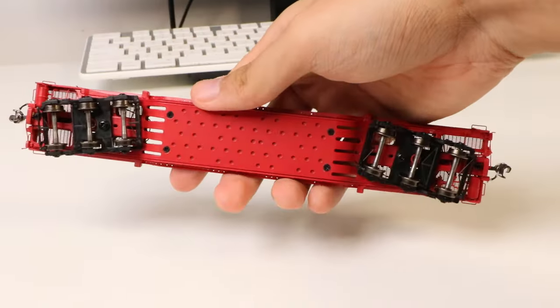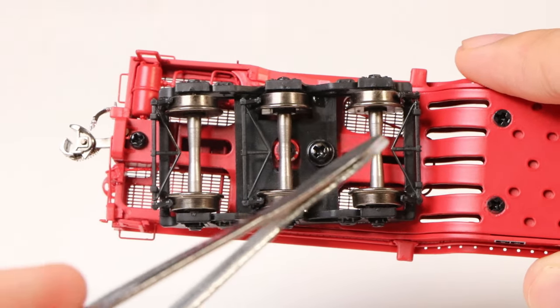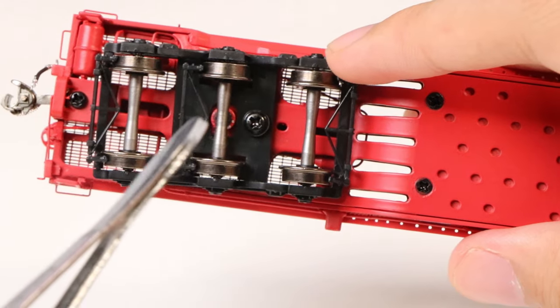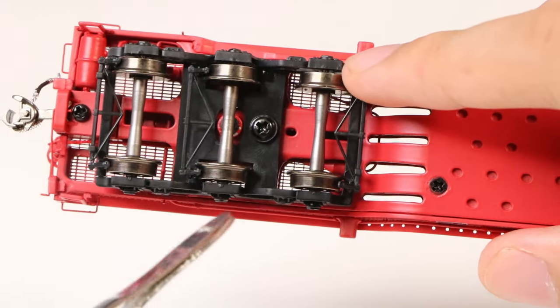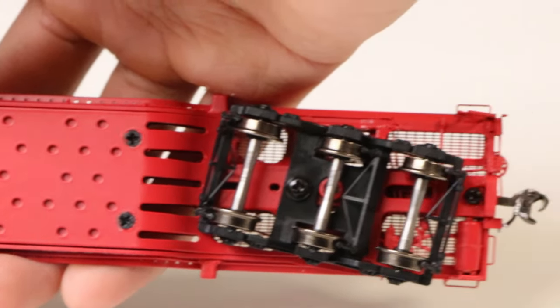Now let's check out the bottom. We've got an air reservoir tank on this side, some air brake detail, and triangular frames on the bogeys. It was surprising that the bogey actually rotates on a screw that's off center — not sure if that's prototypical or if it's just to help the car run better. The sides are also different: one is triangular while the other is straight. Moving along in the middle there's a bunch of holes, and here's the other side.